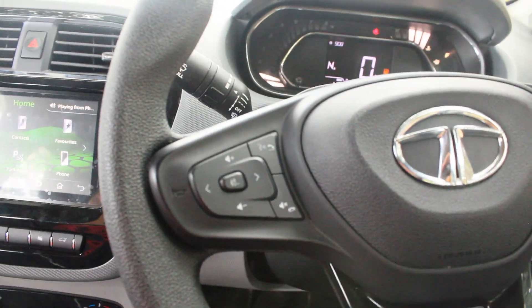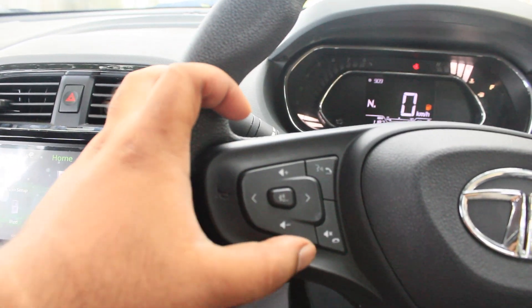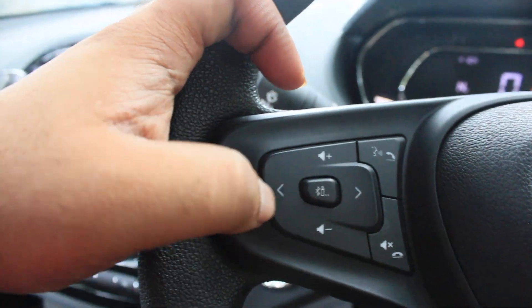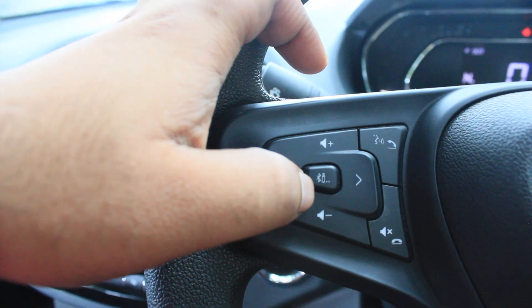You can control almost everything using the media buttons located on the steering wheel. You can increase or decrease the volume, switch stations, switch songs, and make calls. You also have a mute/unmute button. This is the USB connectivity or Bluetooth control on the steering.